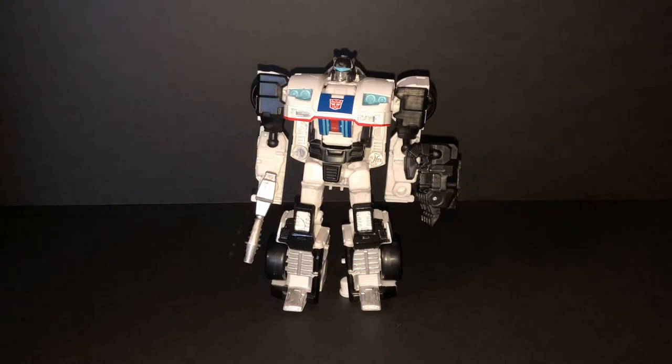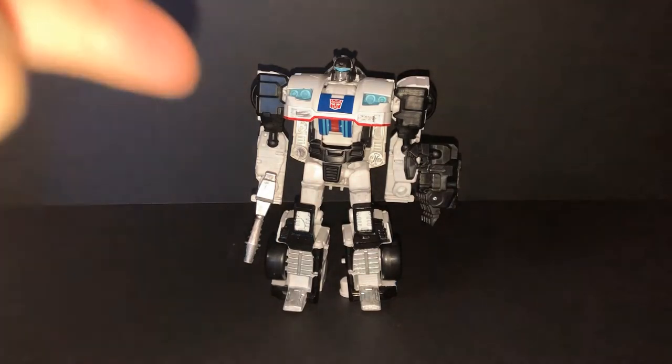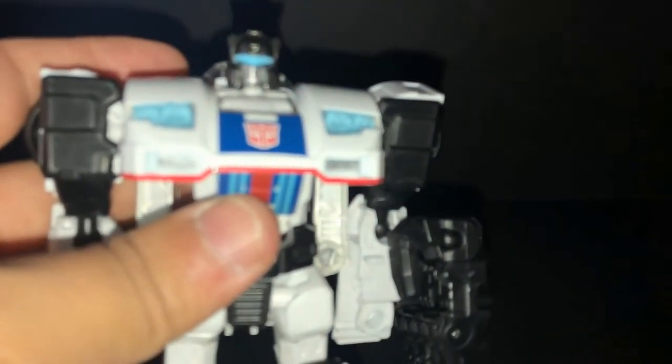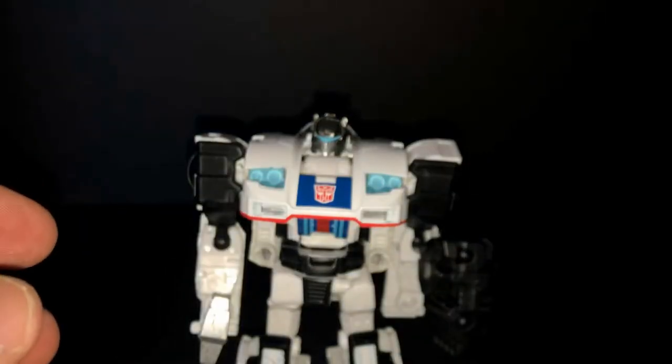I want to repaint Jazz the same but in black color. Yes, I know G1 Jazz has a Targetmaster repaint — they call him Ricochet. Repaint Jazz in black color. I hope Hasbro makes a Ricochet repaint — Jazz silver, paint is gold right here, paint is silver. I hope it becomes Ricochet.